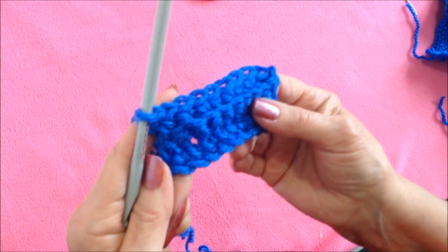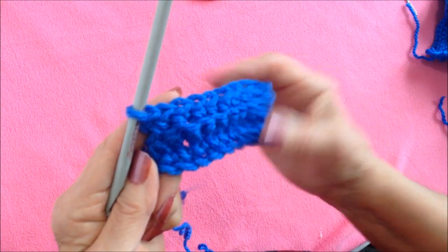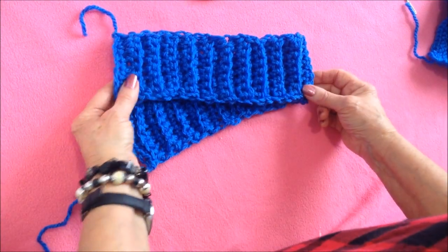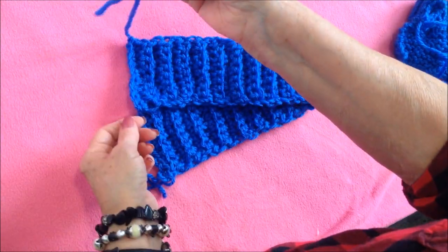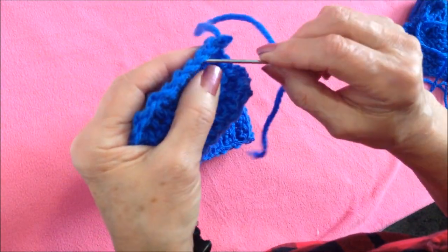You're just going to continue to repeat that row until you have a piece that will wrap around the head. Now I've threaded the yarn end into a yarn needle and I'm going to weave it through the end of this strip.